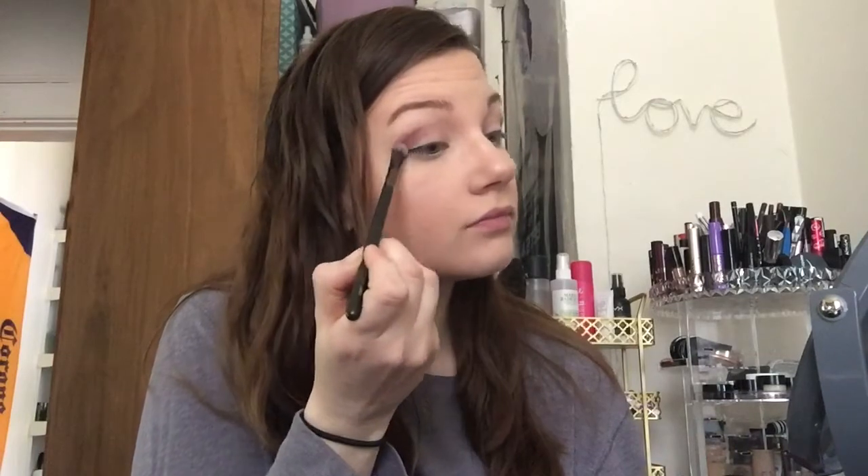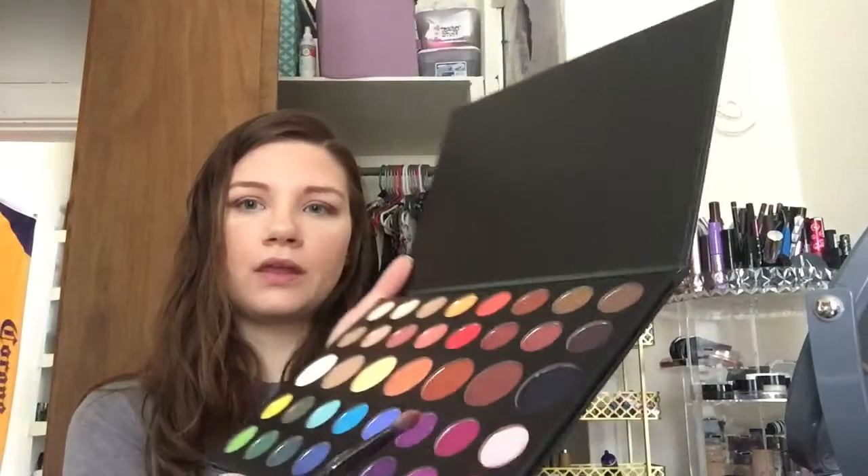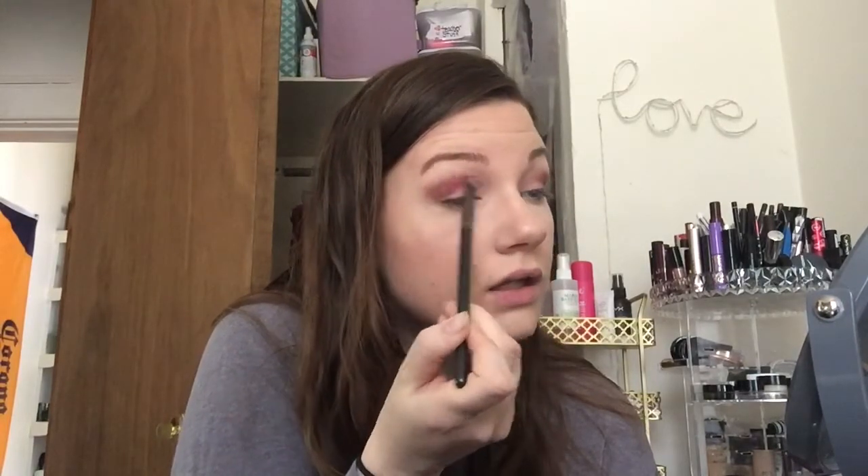This one would be 'Pinkity Drinkity.' Number 22 is the transition shade going on the outer corners, ever so lightly, because we almost have all transition shades that could go in this corner. For naming reference that would be 'No Beans.' Going in with 30 now — this purple-pink right there — love that. Kind of blending it up in here some more.